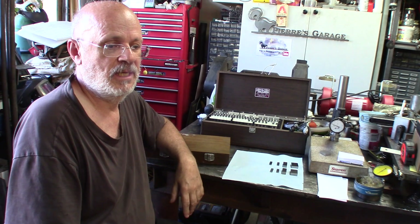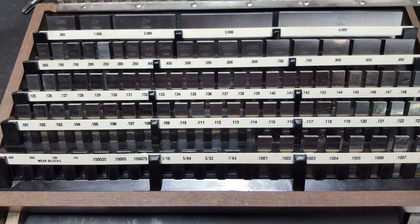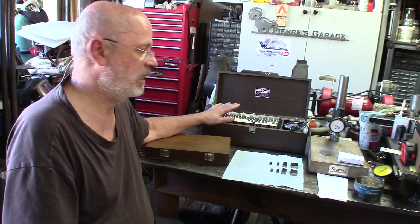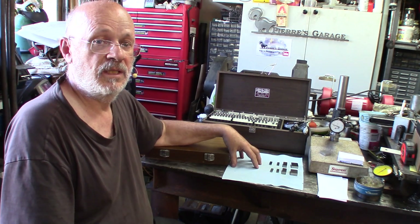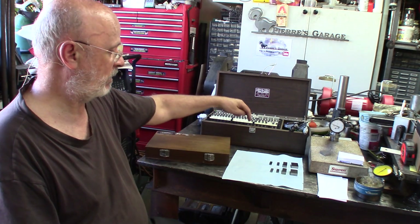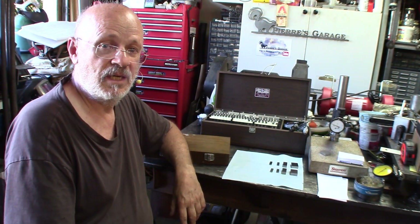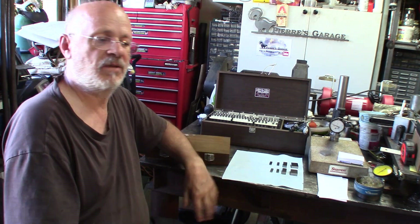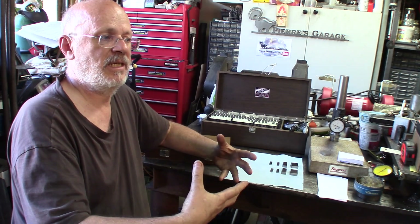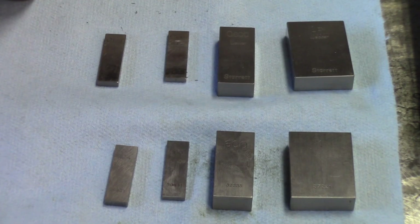I'm talking about the 81-piece sets, which let you do just about any combination including tenths of inches. I'm going to make one stack with each set and do a few comparisons to see how one stands up against the other, and check if there's any significant difference for a home shop or smaller machine shop.